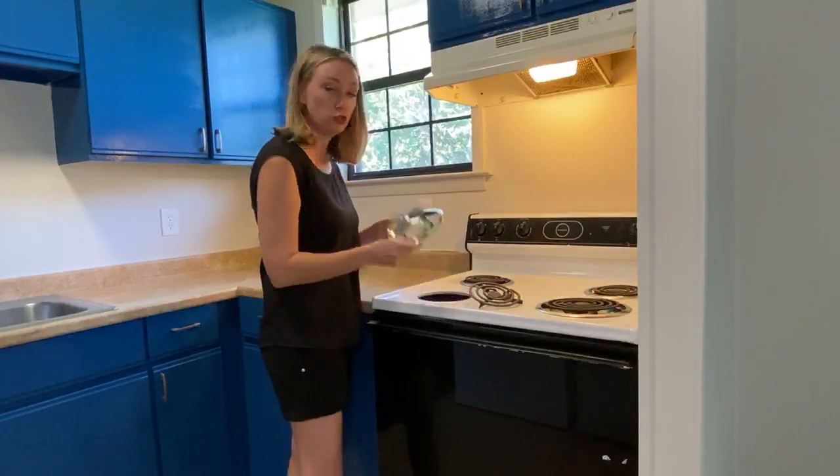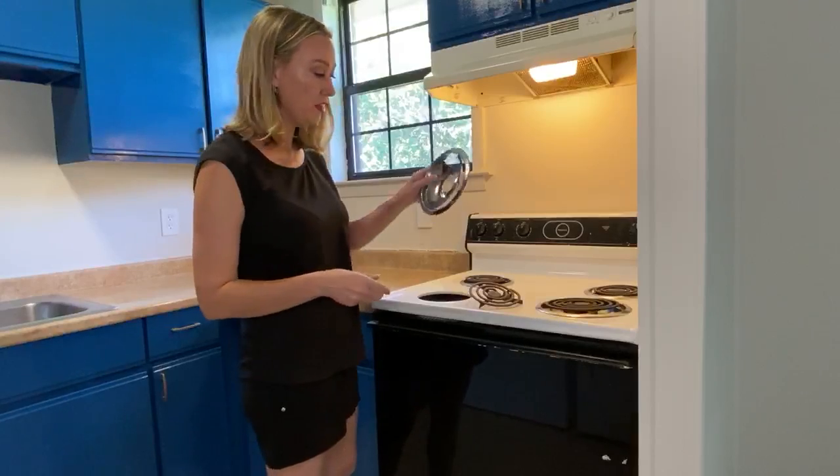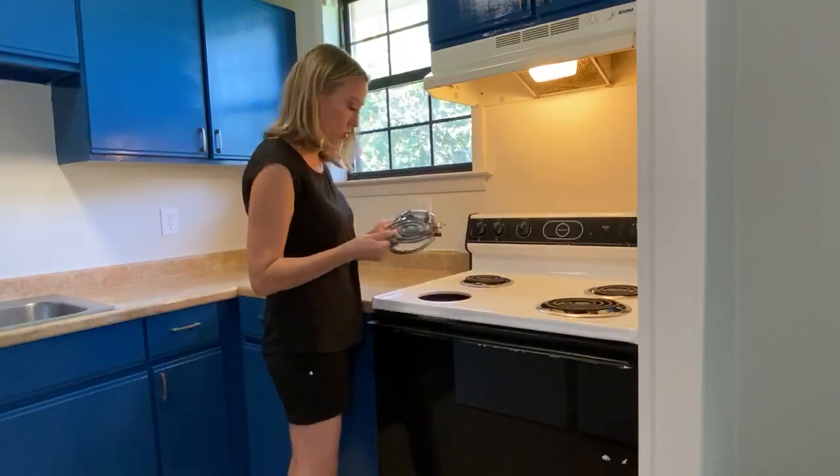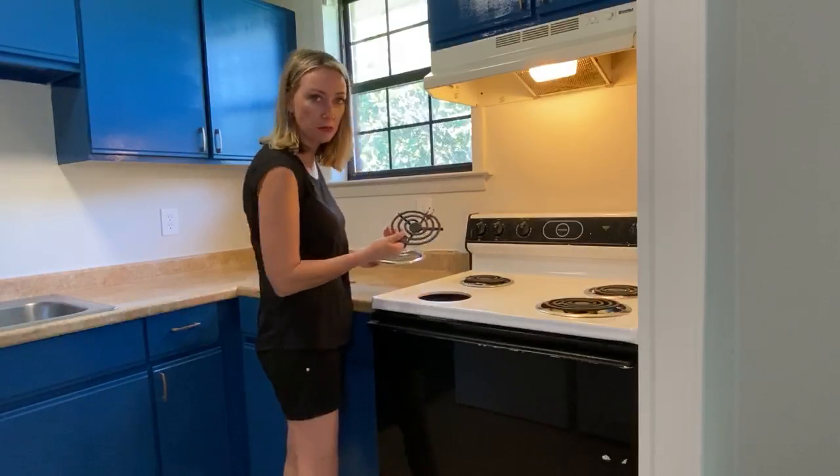These are your drip pans. They catch all of your food as it drips as you cook, or any kind of nasty substance.